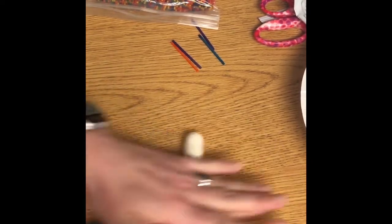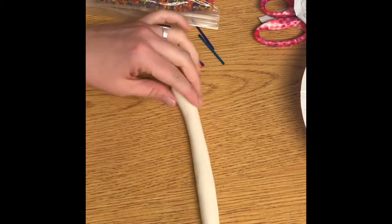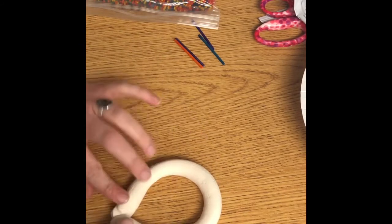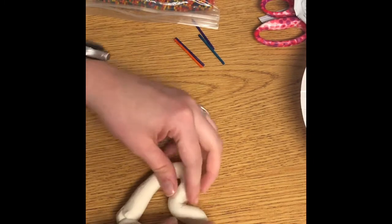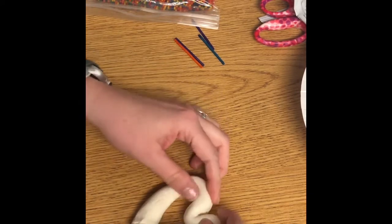We have a short amount of time together so you've got to work quick. Your first packet — you're going to want to roll it out into a large coil, kind of like a pretzel if you were making one. It's going to be pretty thick, about the width of your thumb.